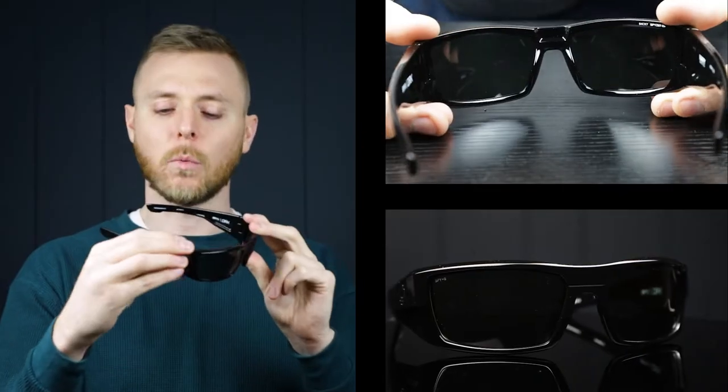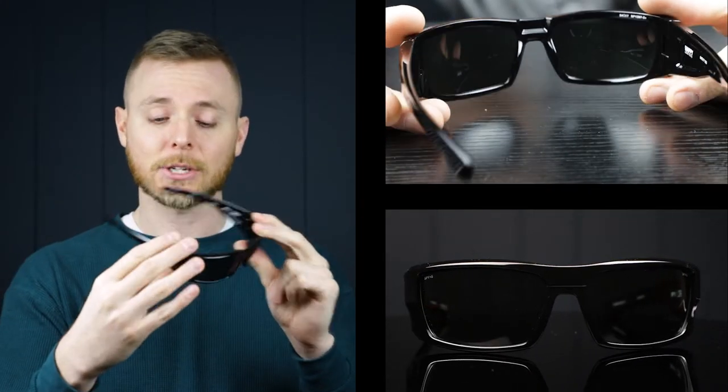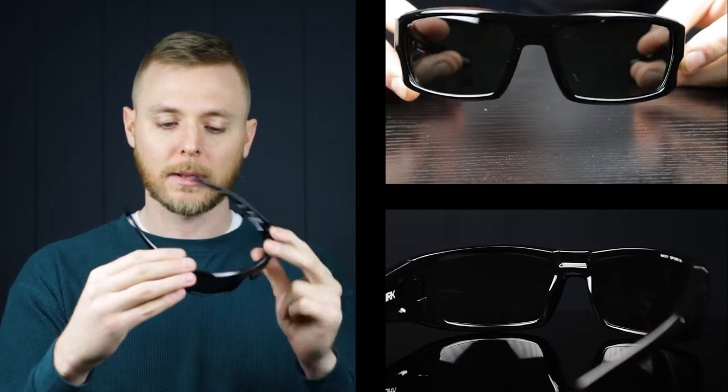The Spy Dirk here. These are another great safety frame from Spy, kind of with this boxy wraparound style. They have a bit of a wider temple bar, which is going to give you added protection, but they still look great and are super sleek and streamlined.